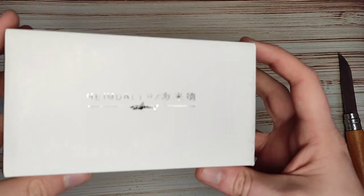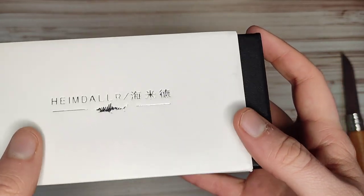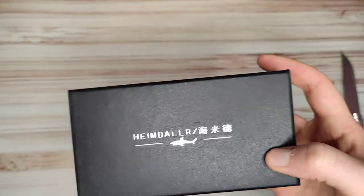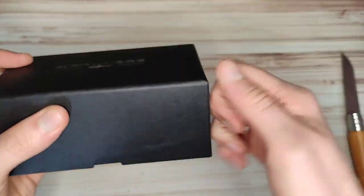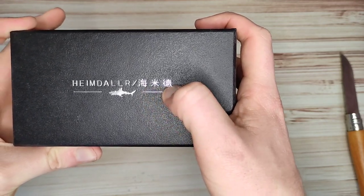So what have we got inside? Traditional Heimdallar packaging — a white little cardboard outer, then a black cardboard box, quite a resilient one with the little shark logo, and I'm guessing that's Heimdallar written in Chinese.